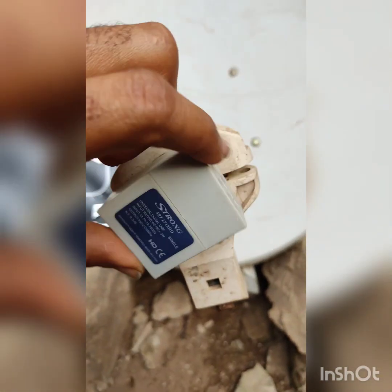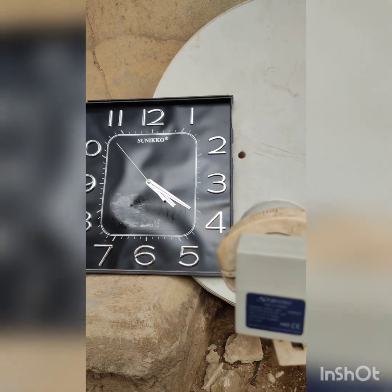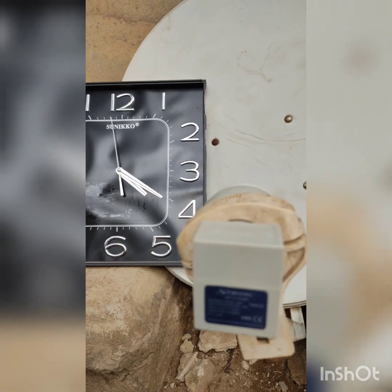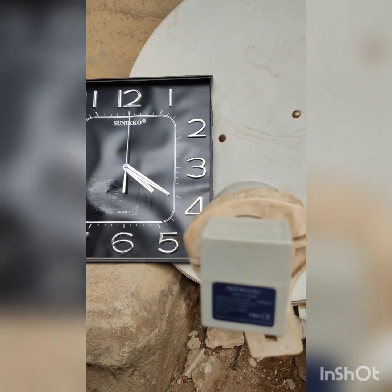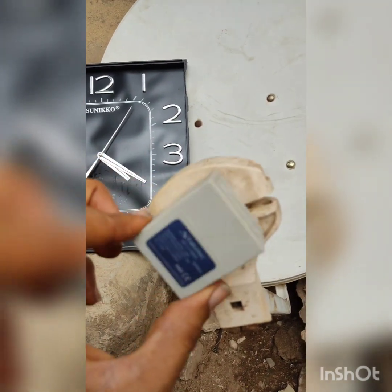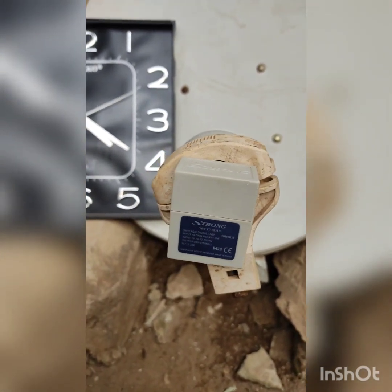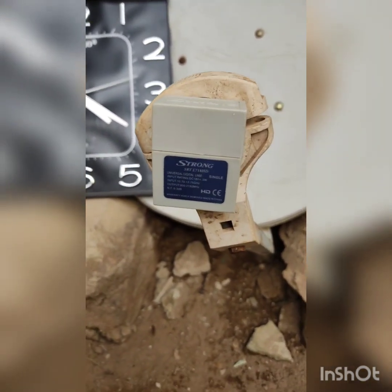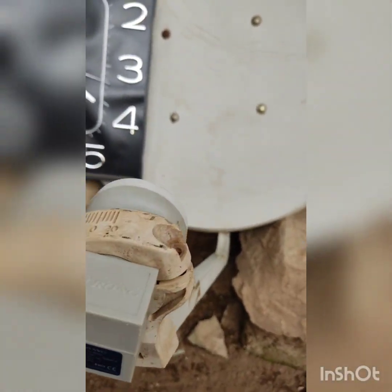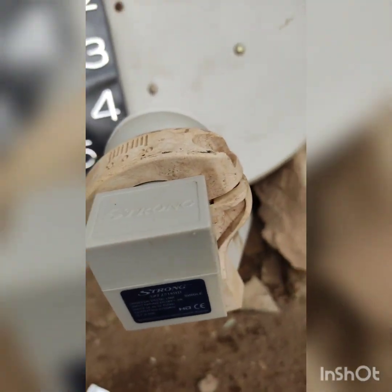To summarize: when your LNB skew figure is positive, turn your LNB anticlockwise; when it is negative, turn it clockwise. If there is anything you need clarified, please feel free to drop a comment — I'll be glad to respond. Please subscribe, share this video, and tell others so they can benefit. Thank you.